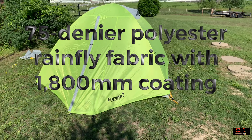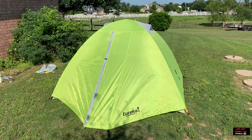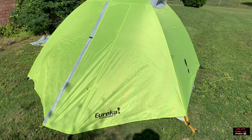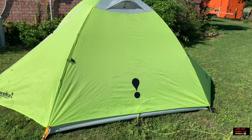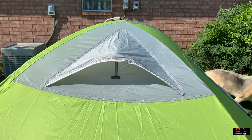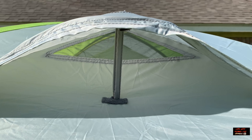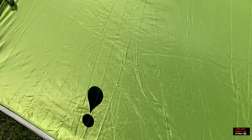Here's the Eureka Sun River three-person tent. A lot of mesh — this is a great summer tent for warmer weather, with a lot of ventilation thanks to the no-seam mesh. You have two aluminum poles in a traditional X shape, providing a lot of ventilation.